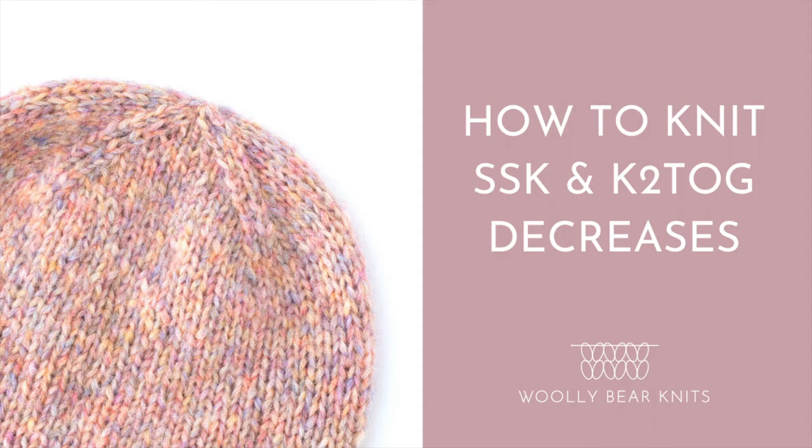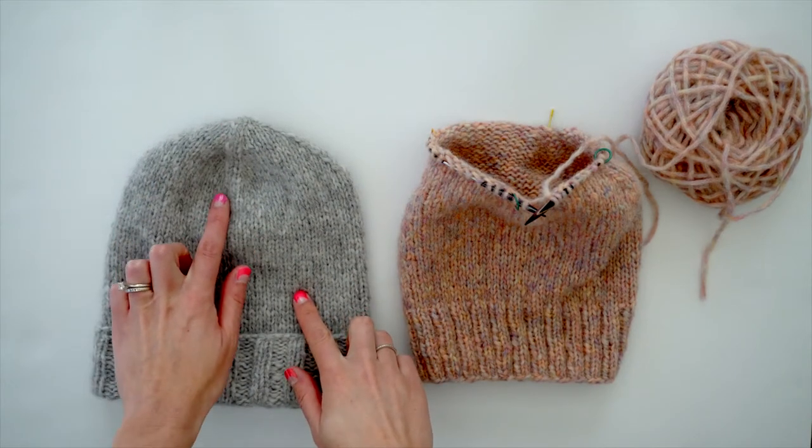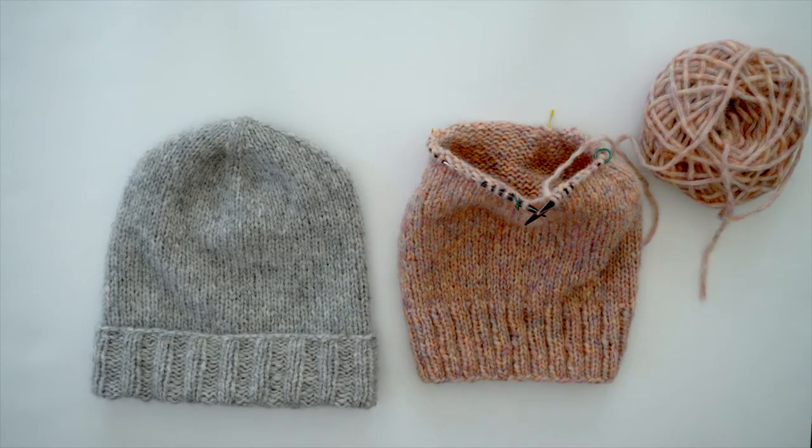Today I'm going to show you two different types of decrease stitches, the slip slip knit and knit two together stitches, which when used in combination can create a nice neat decrease at the top of your hat. So let me show you how.